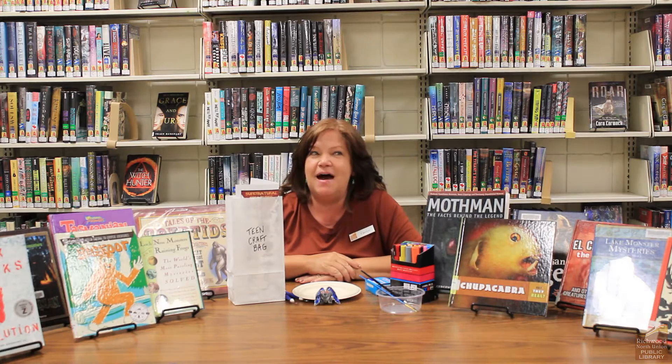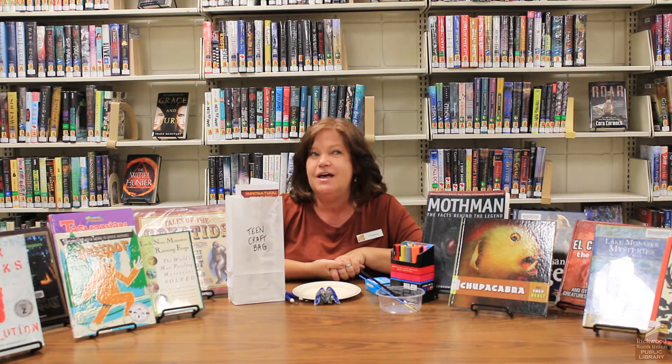Hi teens. I've been thinking a lot about cryptid creatures and urban legends. You know, characters like Bigfoot, Sasquatch, Loch Ness Monster, the Jersey Devil, Mothman — all those really cool creatures that you see in movies and that you read about.